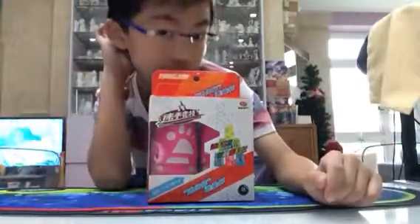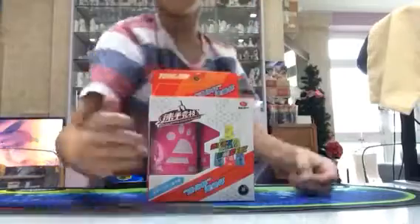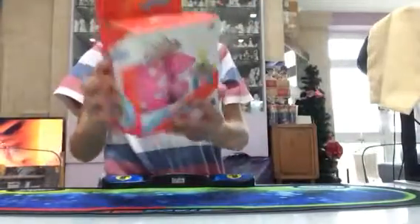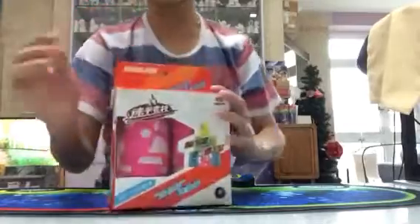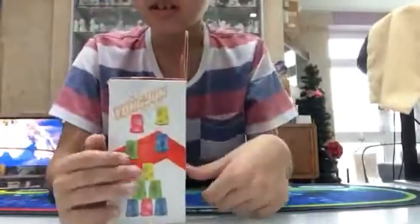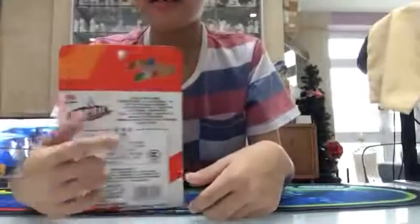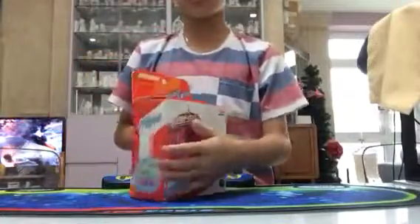Hey guys, I'm back and I'm gonna unbox this new set of cards. These are mini jumbos, and the brand is Yongjoon — it's a Chinese brand. So this is like what all the packaging has, all the things in here, so let's check this out.